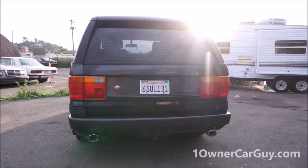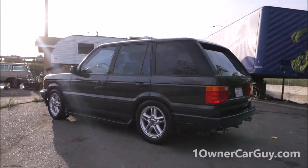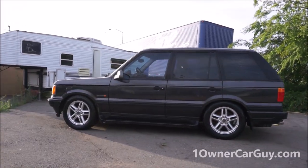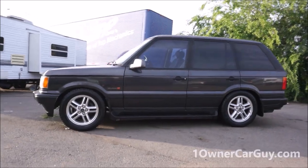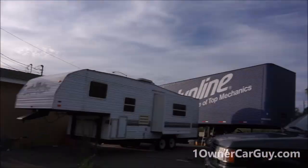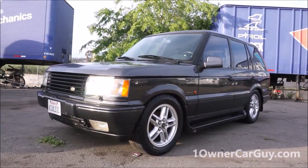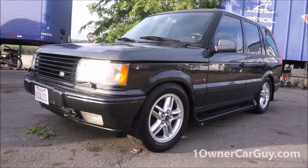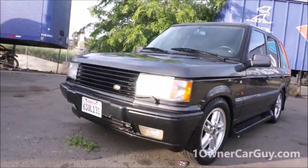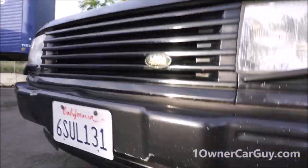The suspension is all the way down right now - we were detailing it and it just looks so good sitting there like that. Beautiful SUV. With that in mind I'm going to go right down underneath this thing and show you the underneath, front, back, and center.